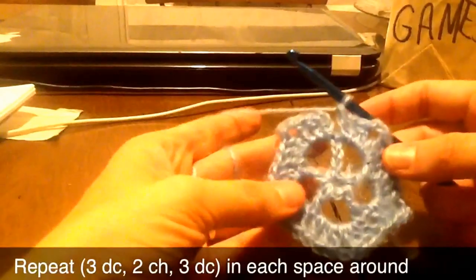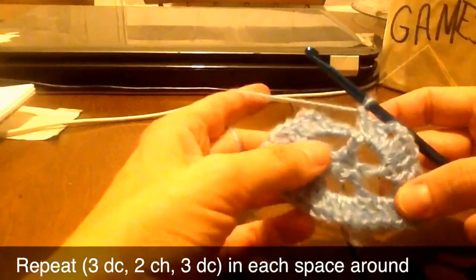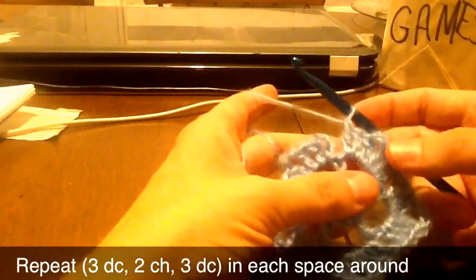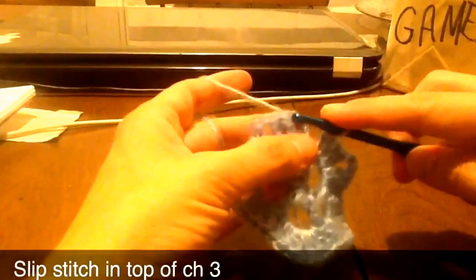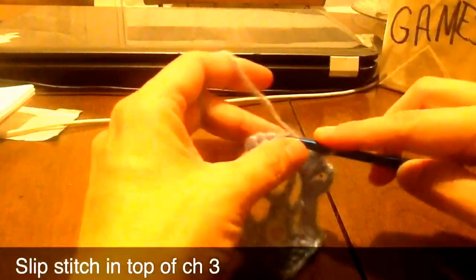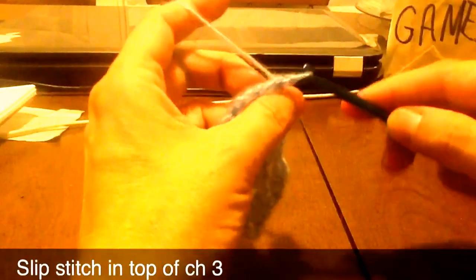Okay, so we're finishing that round. I'm on my last section. I've done my three double crochet, chain two, three double crochet, and we'll just slip stitch one, two, three right there into the third chain and join those.